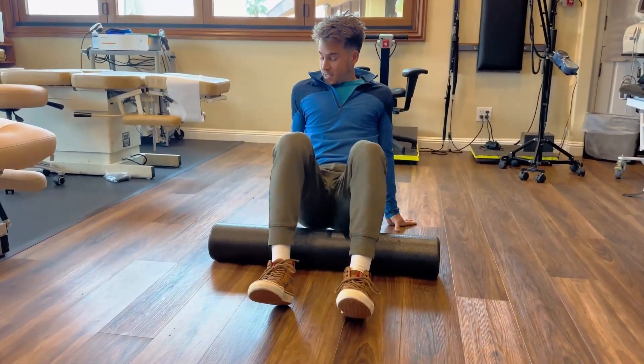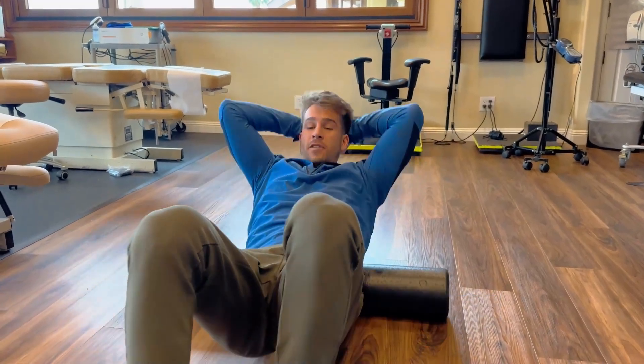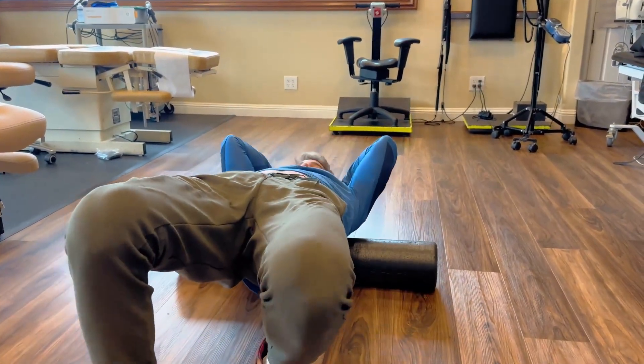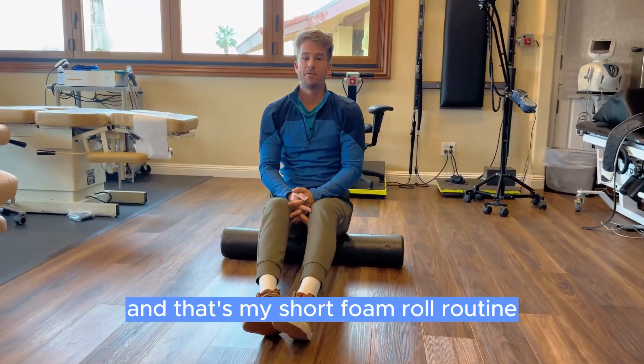Come back up, sit on it, and do your back foam roll — rocking back and forth, lifting your hips up, crunching as you push forward, lifting your hips up, crunching as you push forward. And that's my short foam roll routine. Thank you.